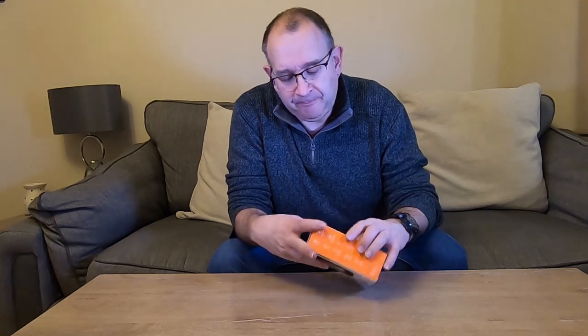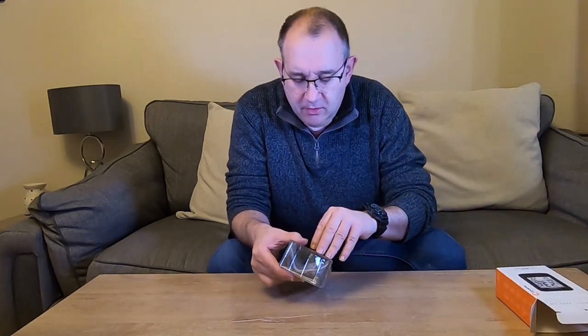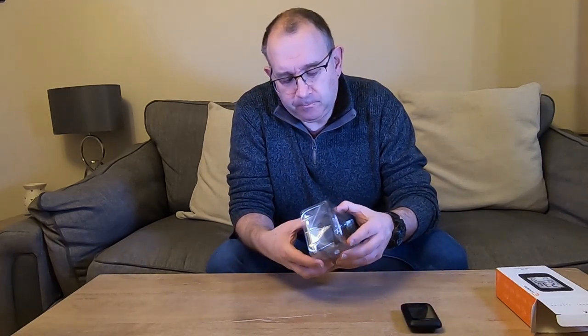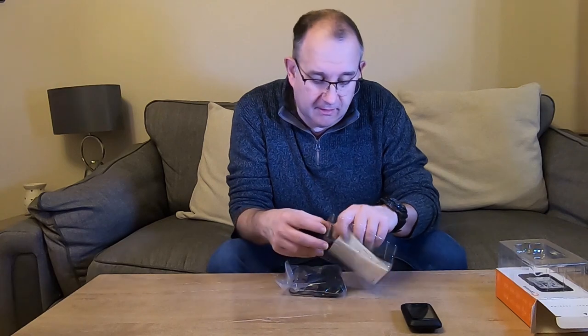Opening the box, inside we've got a chunk of plastic. On the top we've got the cycling computer itself — looks to be a much similar size to my Garmin, maybe a little bit smaller. I've got the 830, and it looks maybe a little bit smaller than that. And what looks to be a Garmin mount — certainly a Garmin style mount that looks on the face of it exactly the same as a Garmin mount. Then some other bits and bobs inside the packaging.